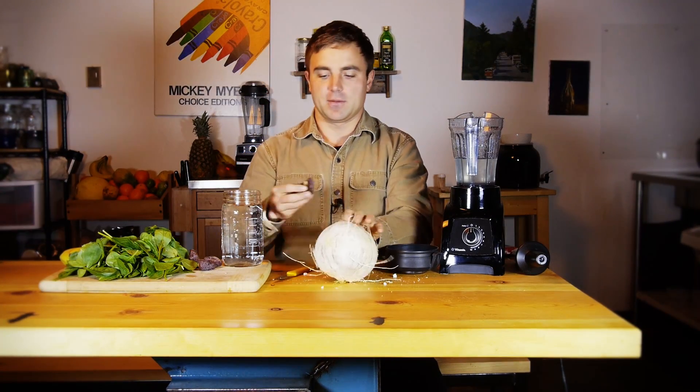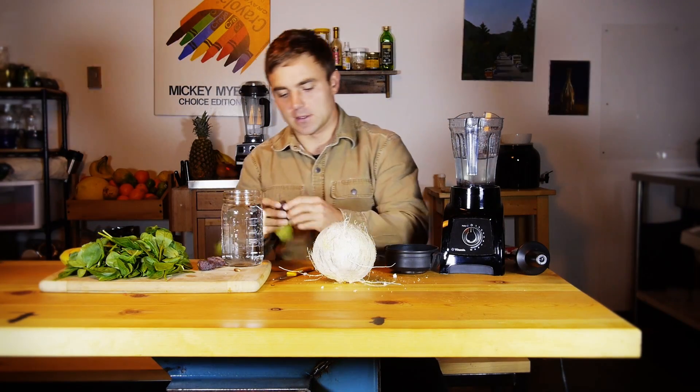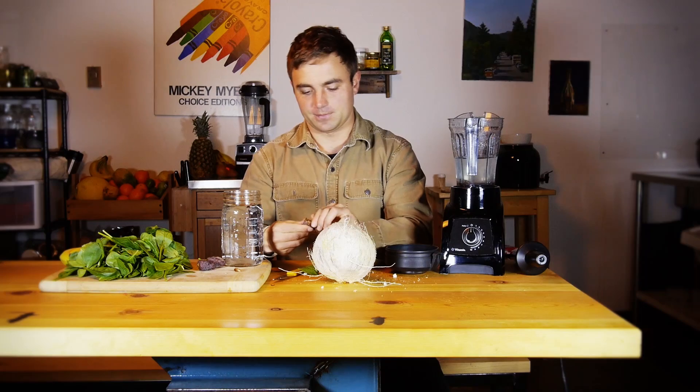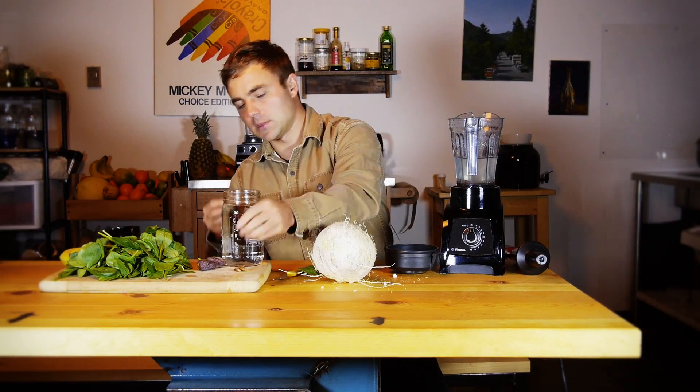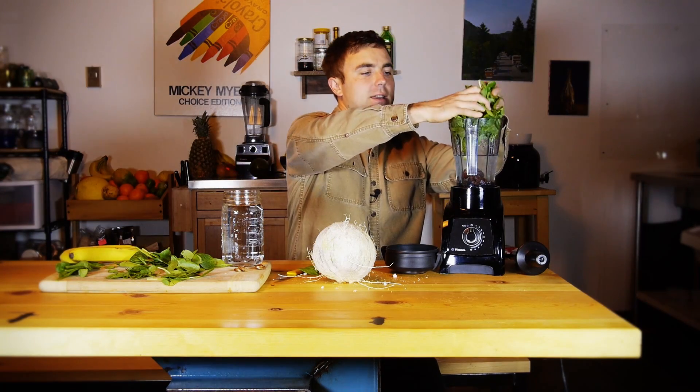Once the coconut is done draining, go ahead and start adding the other ingredients. We have some dates here — you want to make sure that you take the pit out. And we have a nice handful of spinach, let's throw that in.